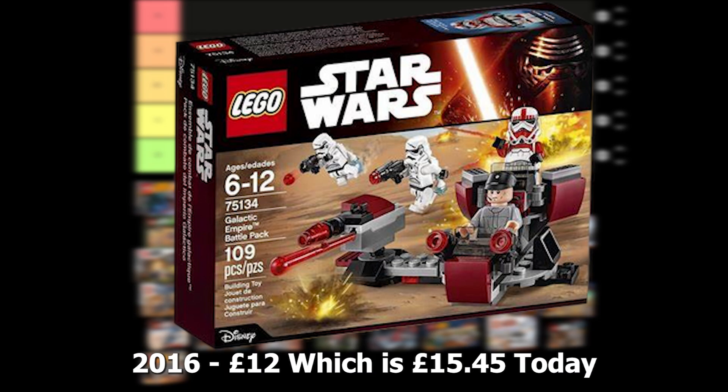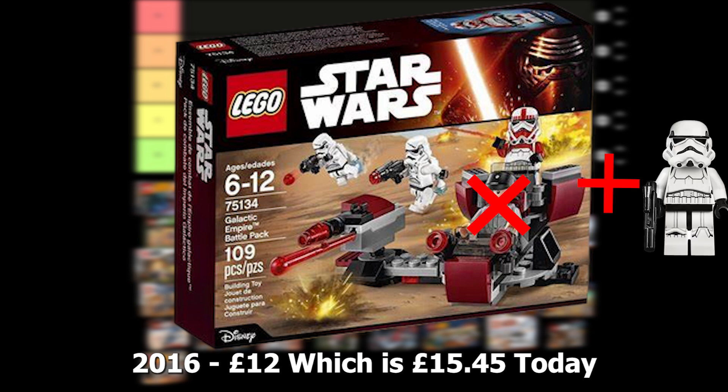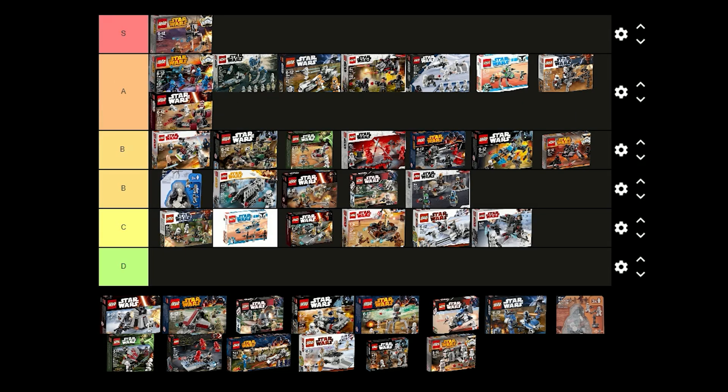The Galactic Empire battle pack was released in 2016 for £12 and comes with 2 Jetpack Troopers, a Shock Trooper and an Officer. I think this is a really good battle pack and the figures are really nice. I think the Officer could have been replaced with a regular Stormtrooper though.